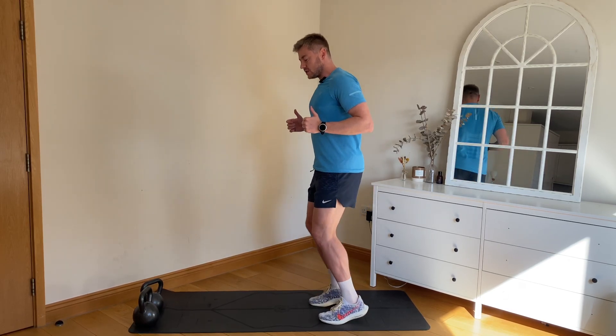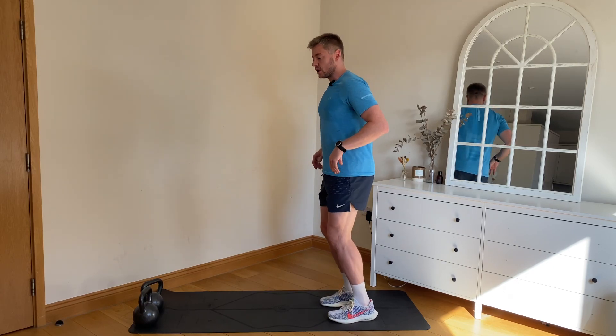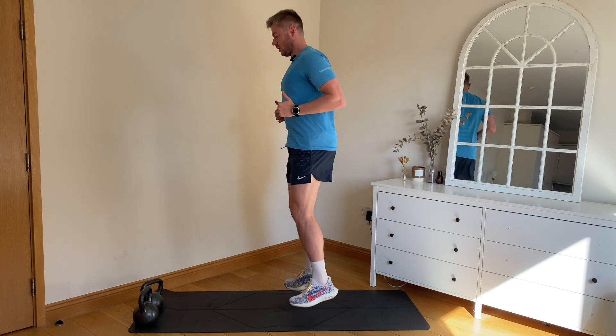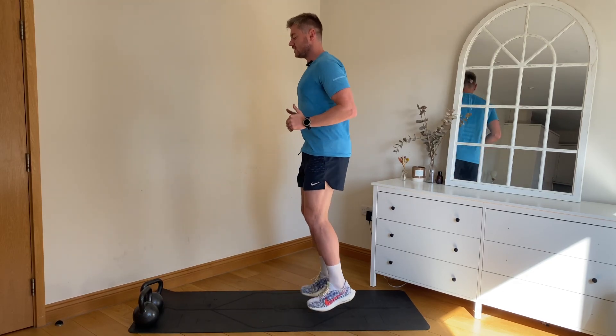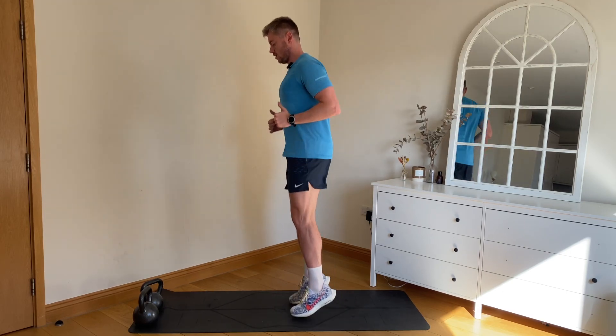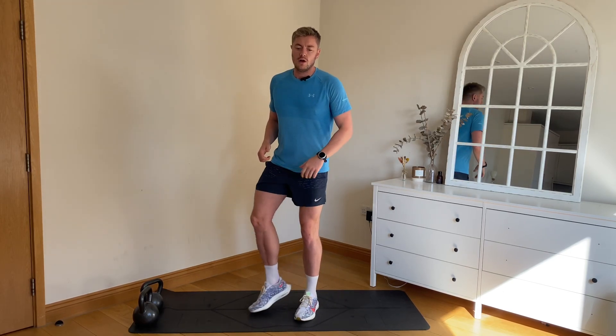Heel off the ground — don't let the knees bend. We don't want it to be soft, we want it to be springy. Toes up. And rest — shaking out the legs.